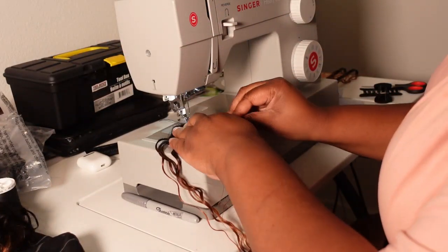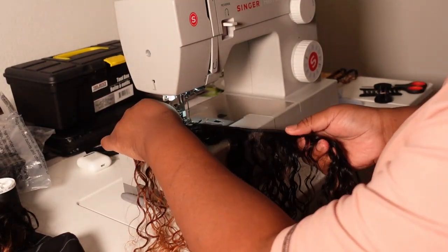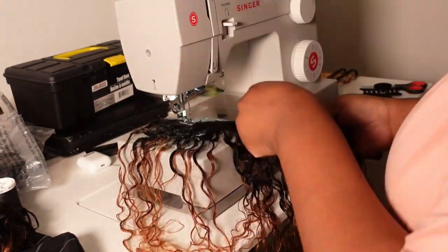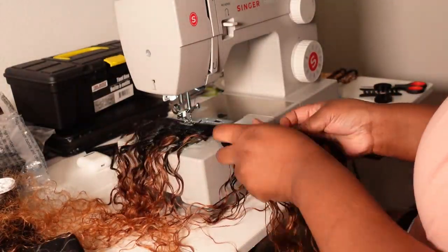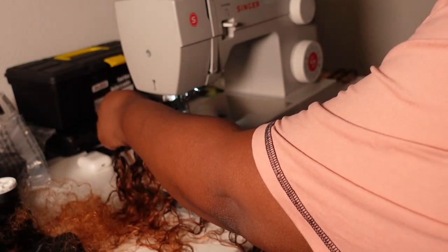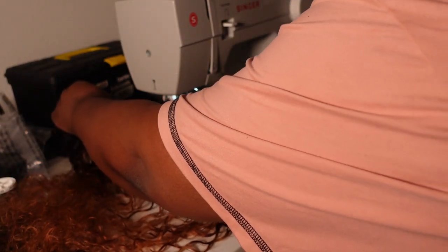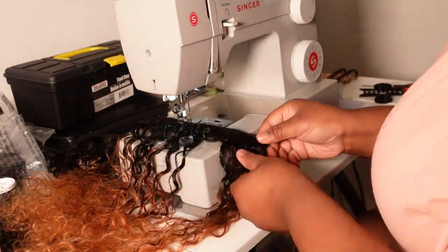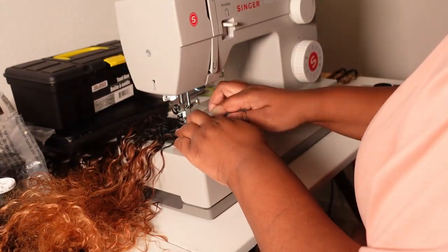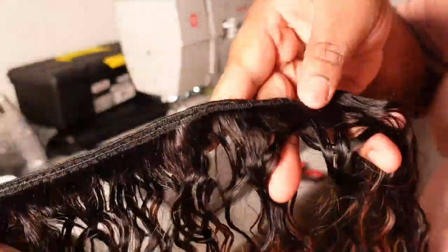The next thing I'm going to be doing is doubling my tracks on the sewing machine. I did show you guys a tutorial on how to do this in my previous sewing machine video, so I'm going to go ahead and leave the link to that video in the cards up above and also in the description box down below. I also show you guys in very detailed fashion how to thread the Singer Heavy Duty 4423 sewing machine, so I'm going to go ahead and leave those links down below.